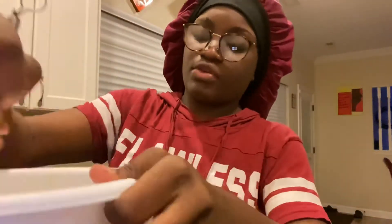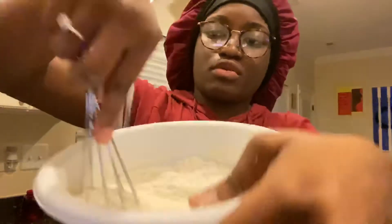What I do to make sure that mine comes out right is I go back and forth, then I go across, just to make sure everything is evenly mixed in — back and forth across all of that.